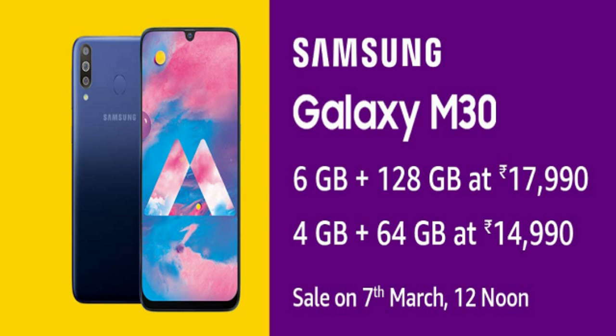The Samsung Galaxy M30 comes in storage options of 4GB plus 64GB and 6GB plus 128GB. The Galaxy M20 comes in a 4GB plus 64GB option. There are multiple configurations available to choose from.